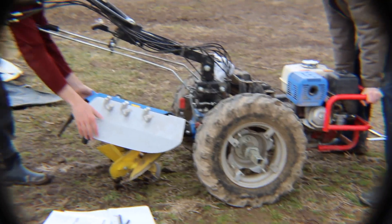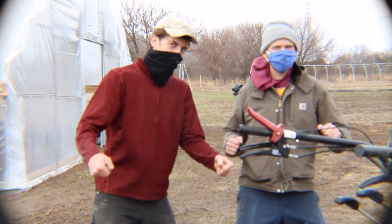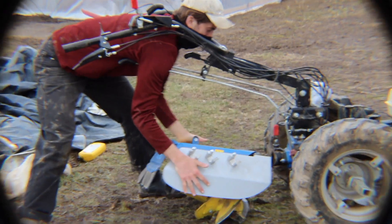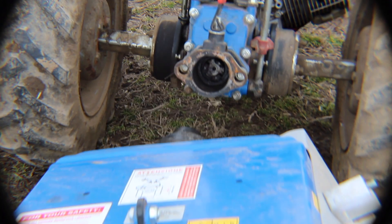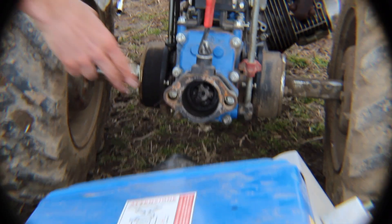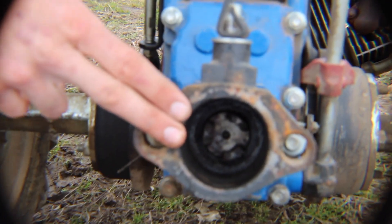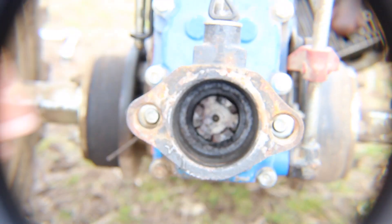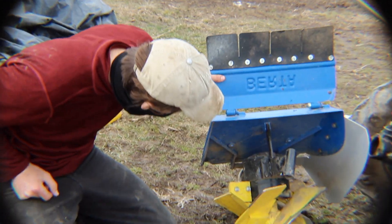You're going to want to limber up before you remove your BCS implements. This is the power takeoff, which is the connection point for all of the BCS implements. You want to make sure that it is free of grit and greased, so that you reduce the friction and heat that is created in the power takeoff.